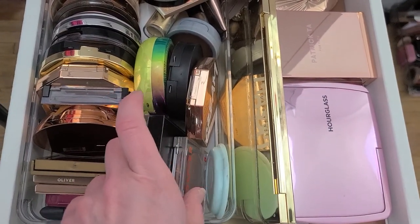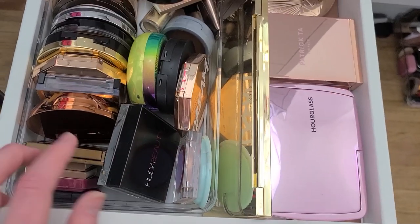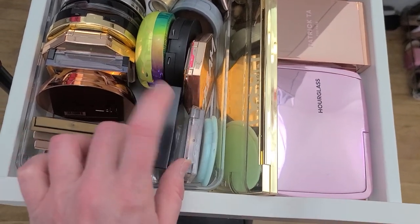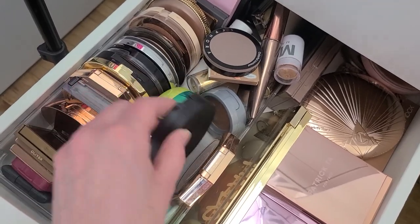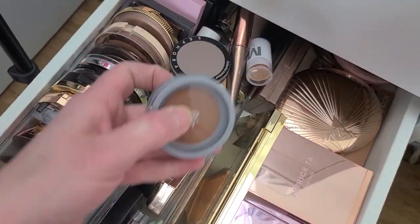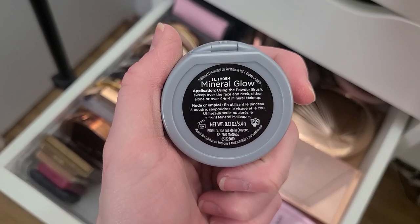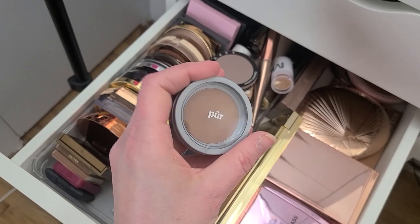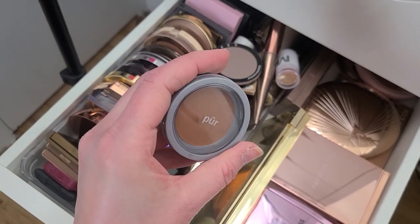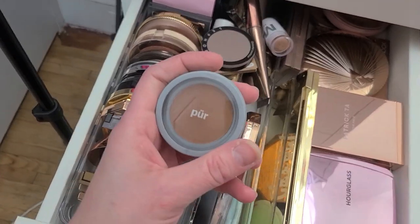I love the Tarte Sea Breezy Bronzer. The Tower 28 Bronzer is amazing. The Tantor is really good. The Fenty Cream Bronzer is amazing. I just bought this one so I'm not going to declutter it yet, but I'm not that big a fan. The Pure Bronzer in Mineral Glow — it's not the right tone for me, just not right. So let's say bye-byes.